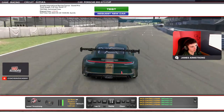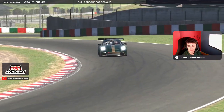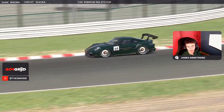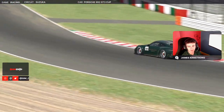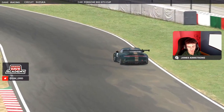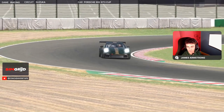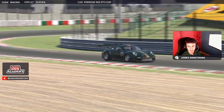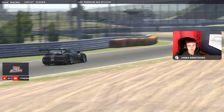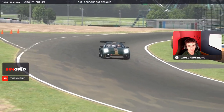And that is a lap of Suzuka Circuit in the Porsche Cup car. A full on-track analysis of driving the Porsche 992 Cup car at Suzuka Circuit International. I hope everyone at home finds this very useful for the upcoming races in week 10 of the Porsche Cup Fixed Series. We will continue to produce lap guides for the rest of the season. Make sure to check out more lap guides, top quality setups, and coaching over at coachdaveacademy.com, or visit their extremely helpful Discord for more advice. Catch you all soon.